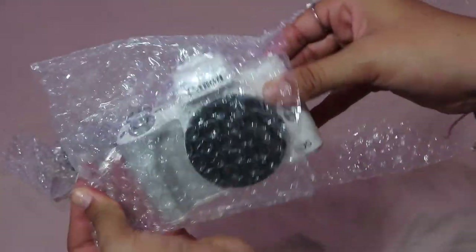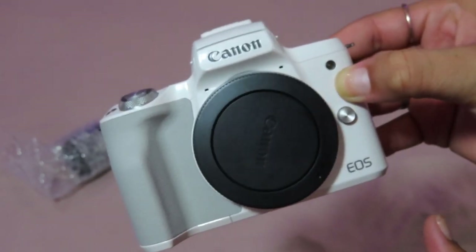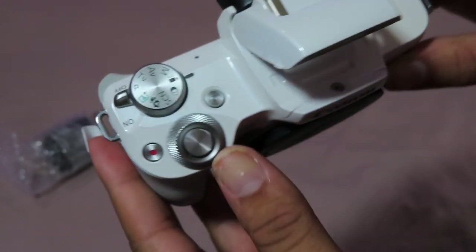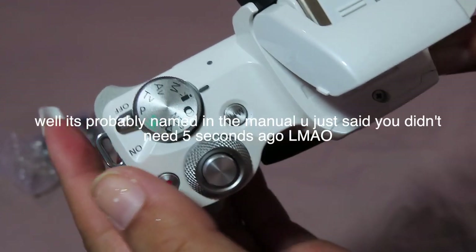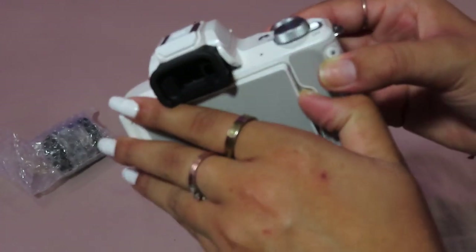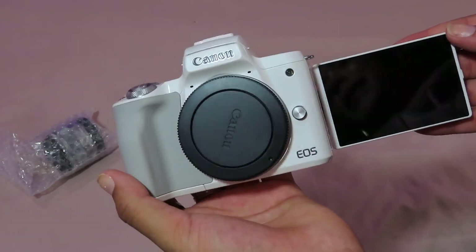Oh my gosh, it is so pretty! I'm so excited. I'm so glad I got the white one — I had to wait about two months for it because the white one sells out incredibly fast. I love the gray and white together, it's so cute. I'm really glad I waited. Here are all the controls — this is the record button, this is the on and off switch, the little knob, and the viewfinder. Here's the little viewfinder — oh my gosh, it's so pretty.